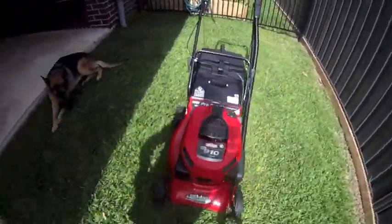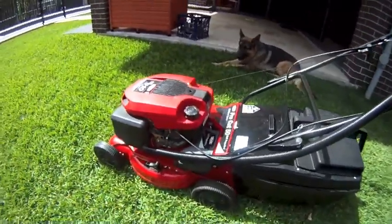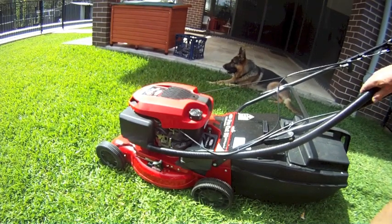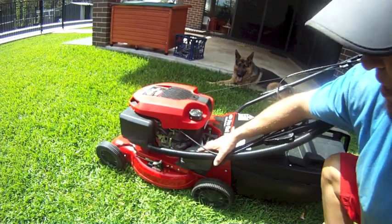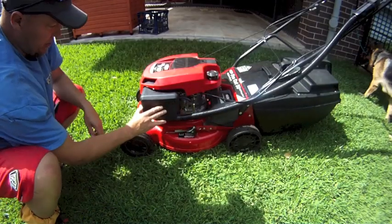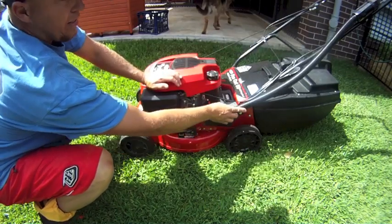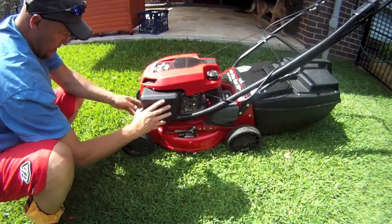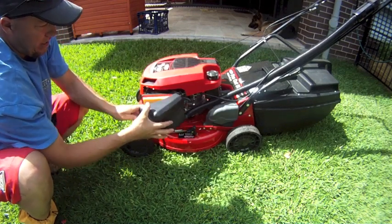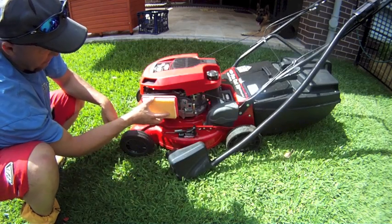It comes with a mulch plug for mulching. It has a clutch housing in there, and it has a separate high-mount air filter plus a standard plate filter down near the carburetor.